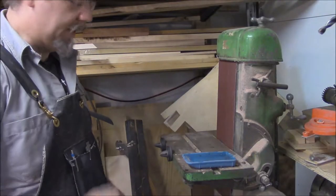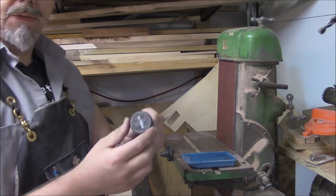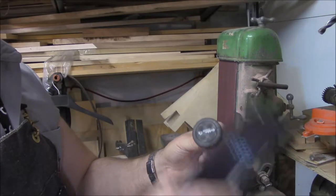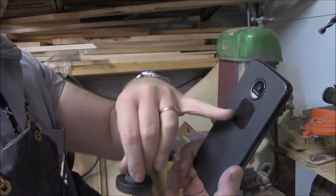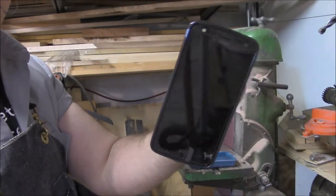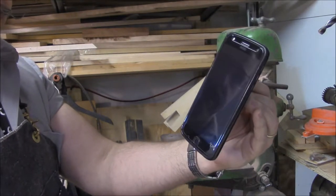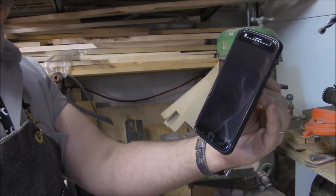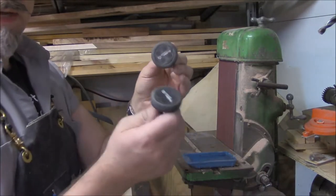We're here by my belt sander and the main crux of this tip is to use one of these. They're meant for holding your cell phone. You've got a piece of metal on the back of your cell phone and just a magnet piece like that, and you can put it on your vent so you can see it while you're driving around. I picked these up for just a few dollars each.